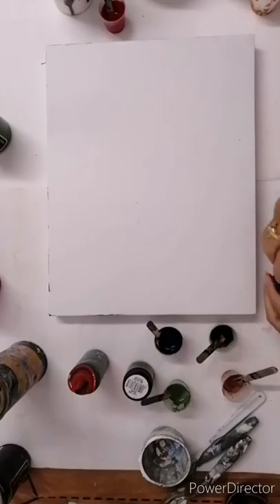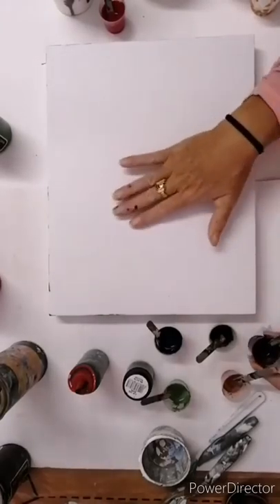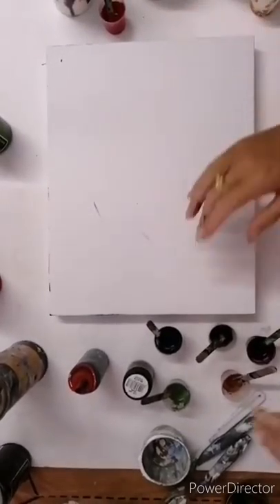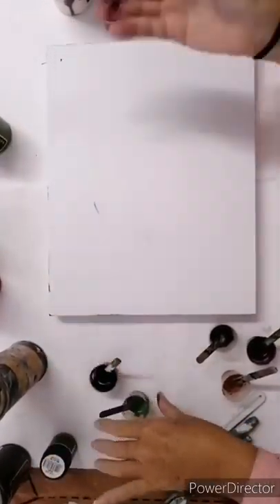What I've done is taken the paint, mixed it up with pouring medium, added some water, and then got the paint to the consistency that I'm wanting.